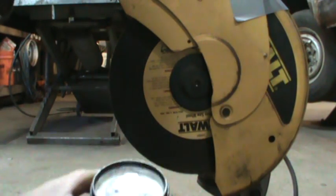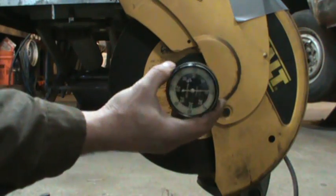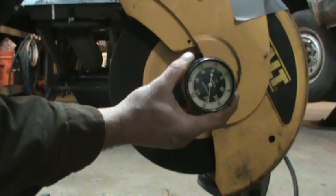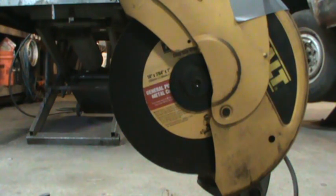My hand may have been in the way but it was reading around 2,600. Let me knock it down — at setting 4 it's reading around 2,300. The only thing is, it slows the motor down but I don't know if it's going to have any power to actually cut anything.